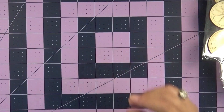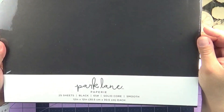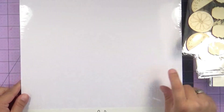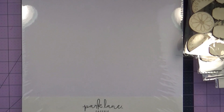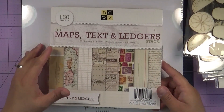So let me show you what I picked up from Joann's. This is the first paper that I picked out — it's the Park Lane in black, you get 25 sheets. I also got the one in white, and you get 25 sheets in this one too. I got these right here, which is the maps, text, and ledgers.